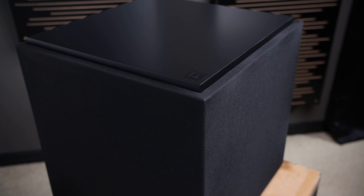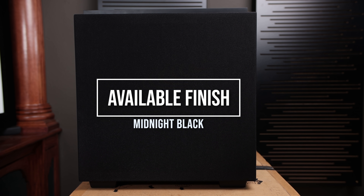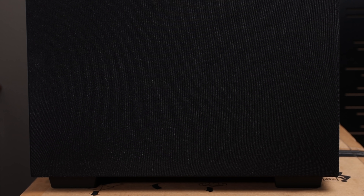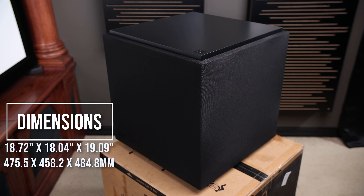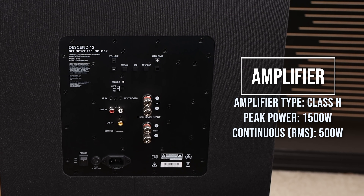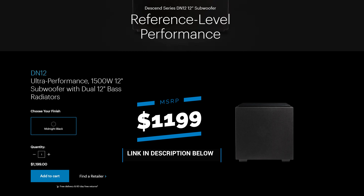Putting the display behind the grill cloth allows this to be a very unassuming and just a beautiful clean look for any home theater or two-channel setup. The DN-12 only comes in one finish — midnight black. It has a 12-inch active long throw woofer as well as two 12-inch passive radiators. The bottom has four large permanently installed rubber feet. The dimensions are almost a cube: 18.72 inches by 18.04 inches by 19.09 inches. The DN-12 has a built-in 500 watt continuous amplifier with a peak wattage of 1500, and it's a class H design. It's rated down to 25 Hz. The DN-12 retails for $1,199, and I'll have a link for it in the description below.